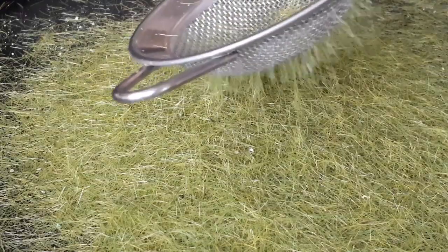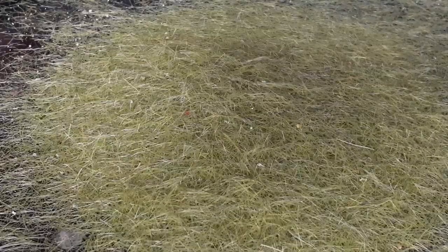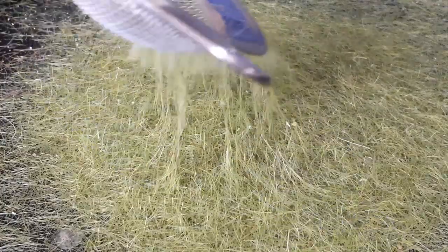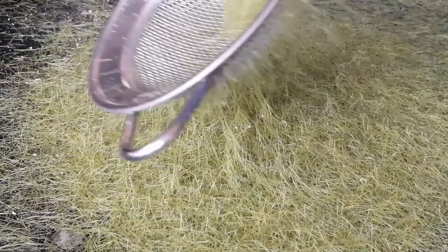In the second view I have zoomed in to give you a better look at what happens. Finally, we move on to power with a 12 volt DC wall wart and we look at it up close. It will stand 16 millimeter grass.